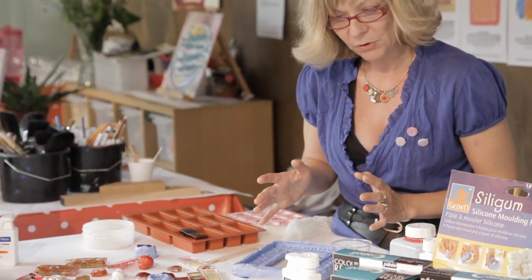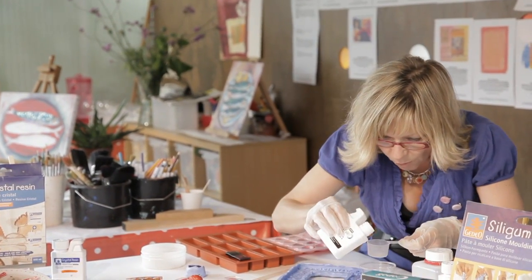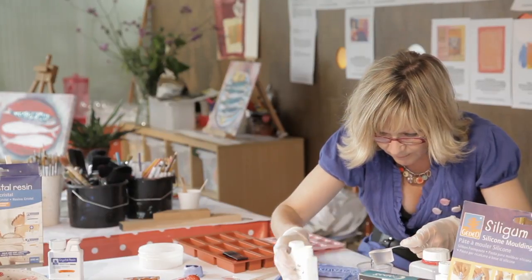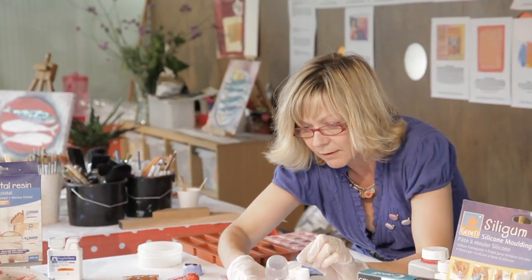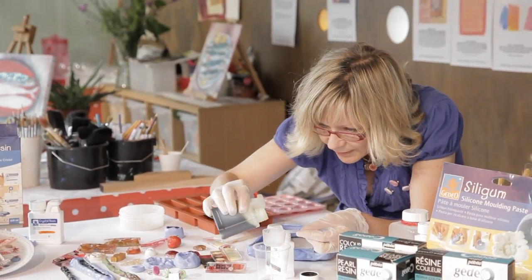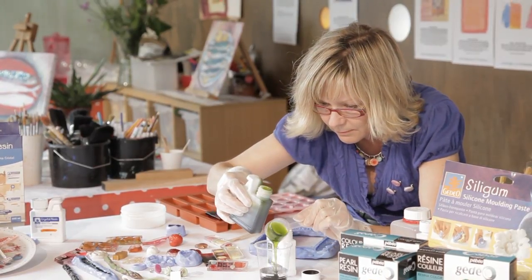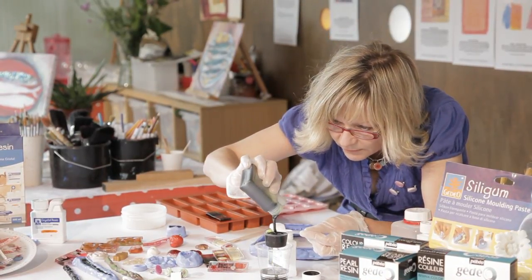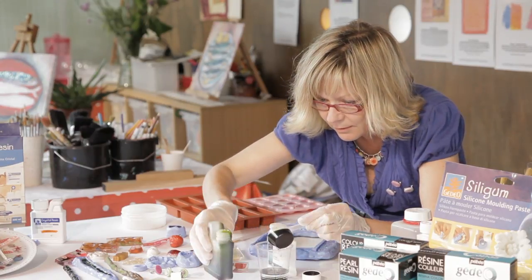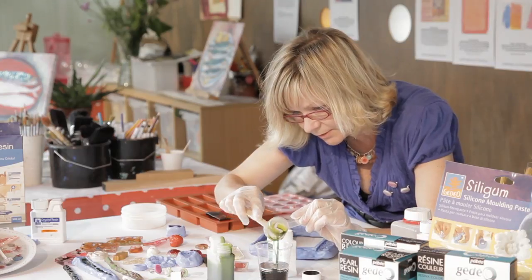We're going to put some resin in here now to make our own frame. I've got a variety of colours including pearl. So hardener goes in first — one measure. And here comes the green resin — two measures. I've got my spatula, just scrape that out.